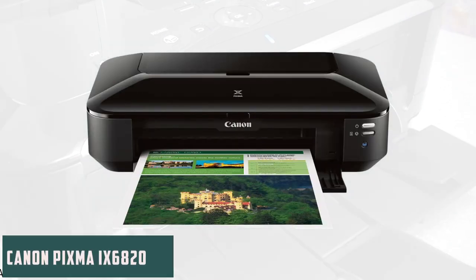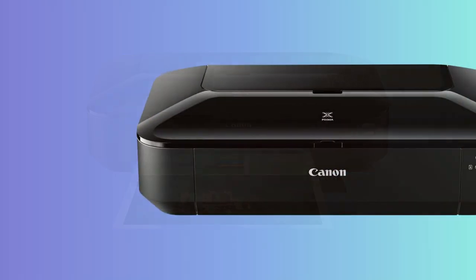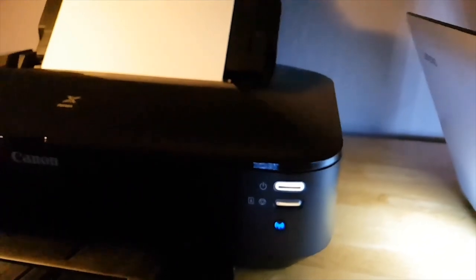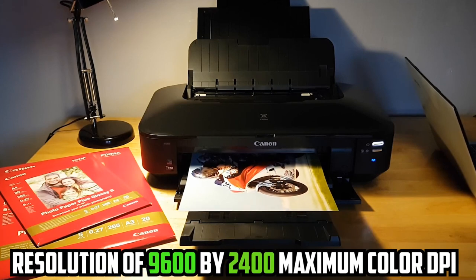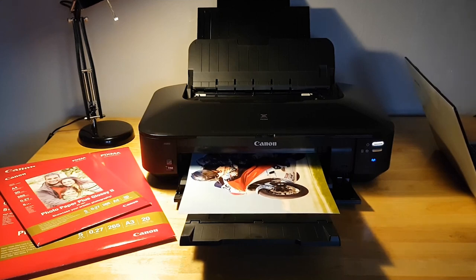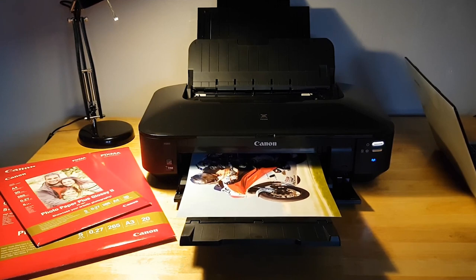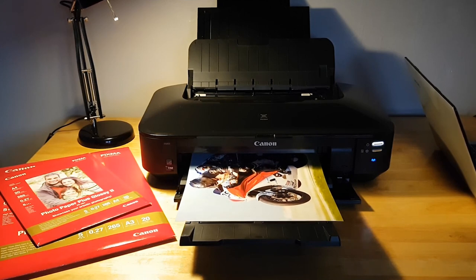Starting our list with the Canon PIXMA IX6820 — the Canon PIXMA IX6820 Wireless Business Printer impressively caters to the diverse needs of edible printing. An innovative product from Canon's lineup, this printer delivers versatility and quality. Its superior resolution of 9,600 by 2,400 maximum color DPI translates to remarkable quality and detail. The high-performance 5 individual ink tank system, containing 4 dye-based inks and a pigment-based black ink, ensures professional-looking photos and crisp text, a feature crucial for edible image quality.